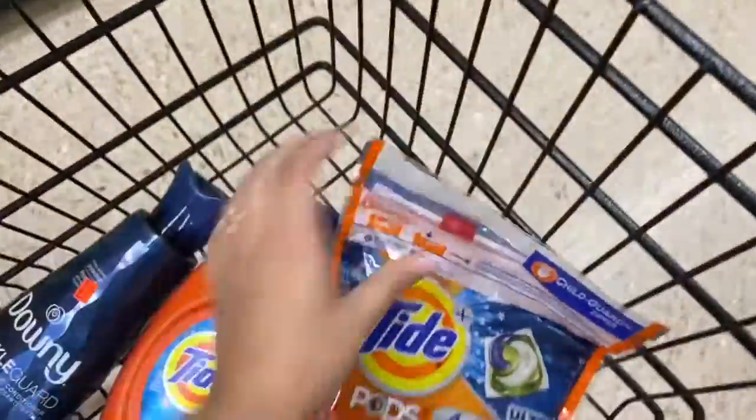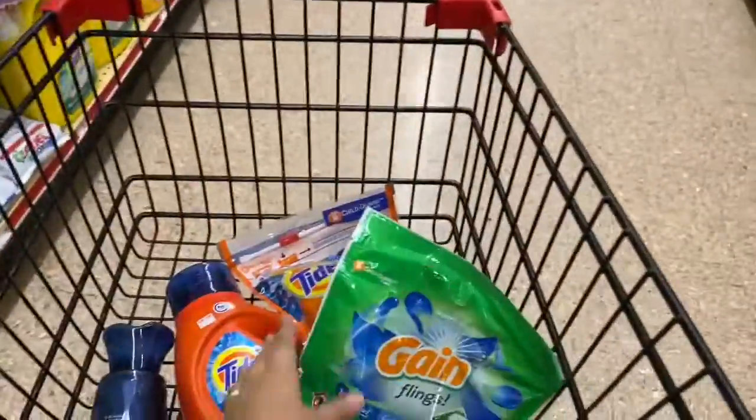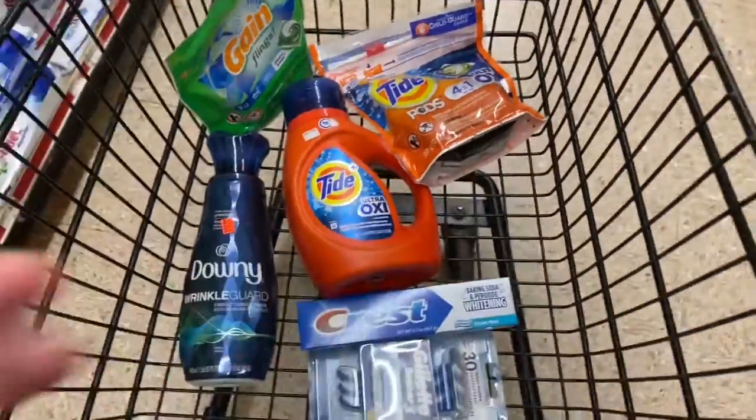The Tide Pods are $4.95 as well, with a two-dollar digital. We are also picking up some Gain Flings for $4.50 because we have a two-dollar digital on those too. For everything you see here, your total is going to be a little over $25.